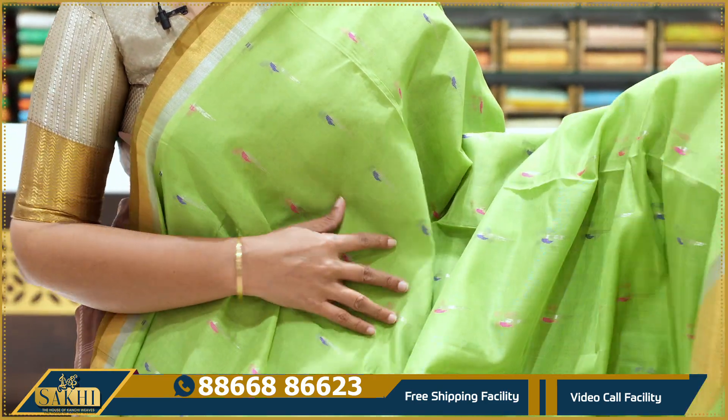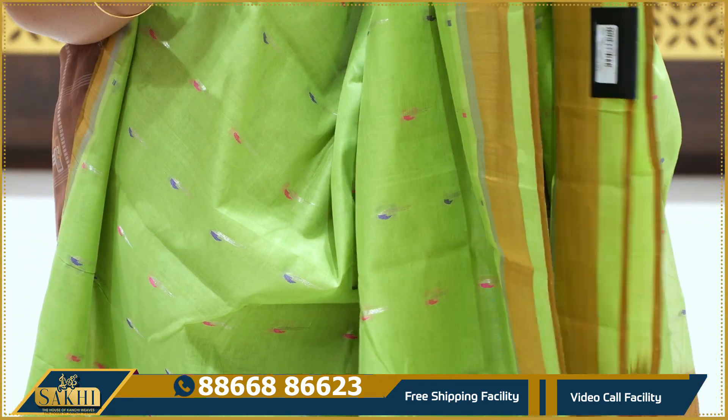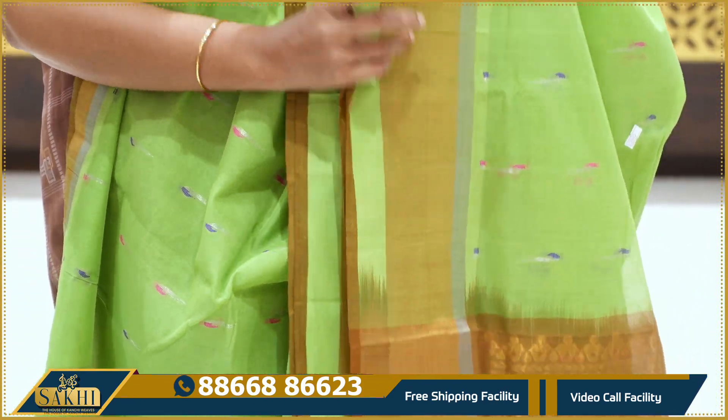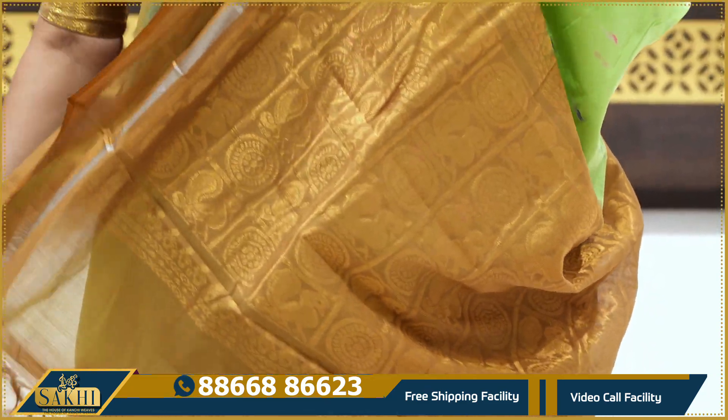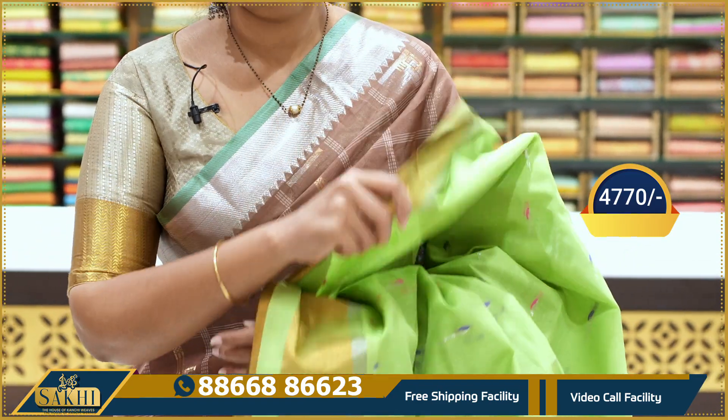The white border is brown and red on two sides, with the pallu in honey color. The blouse price is ₹4,770.